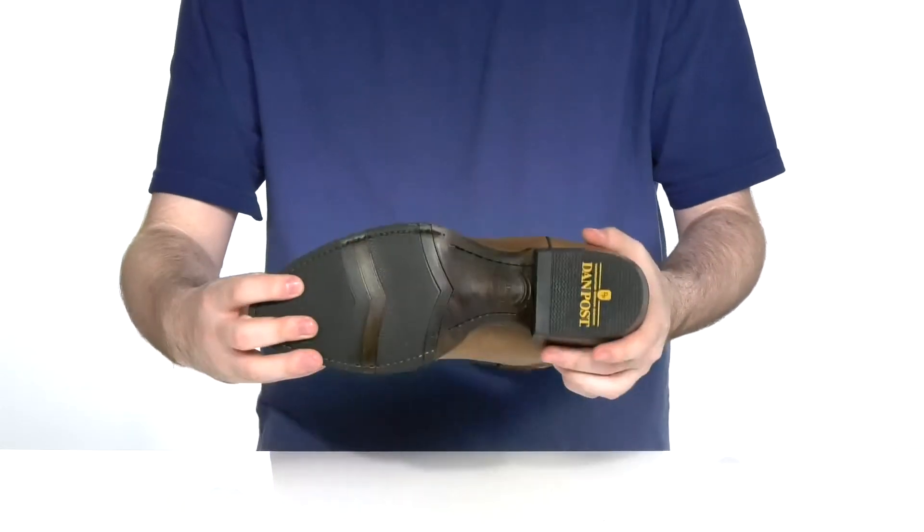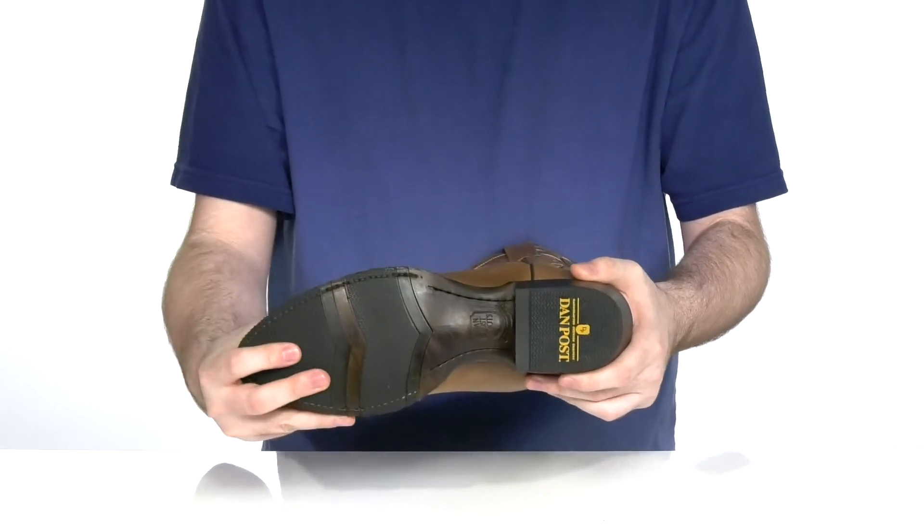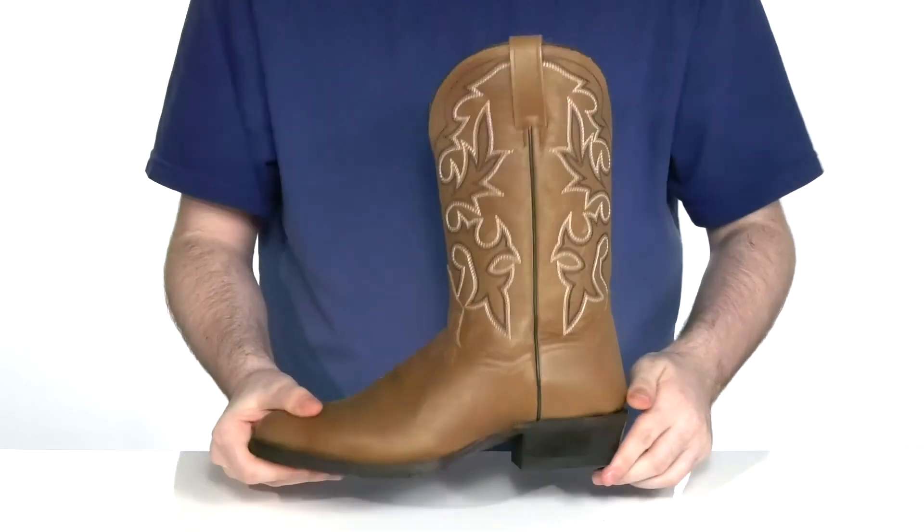Underneath it has an oil and heat resistant rubber outsole. It's going to give you lots of flexibility and grip, with a classic cowboy heel right there in the back.